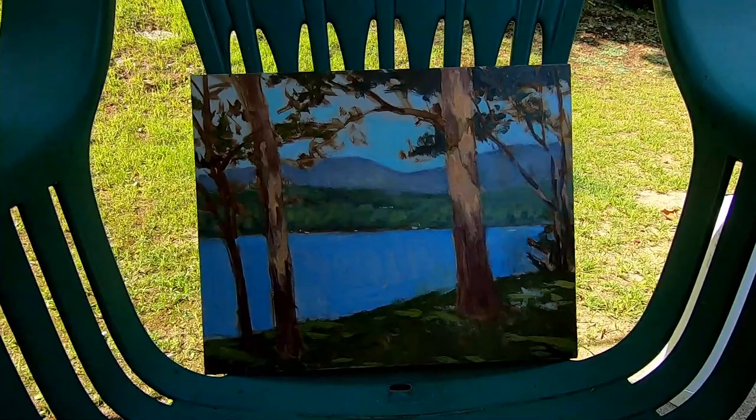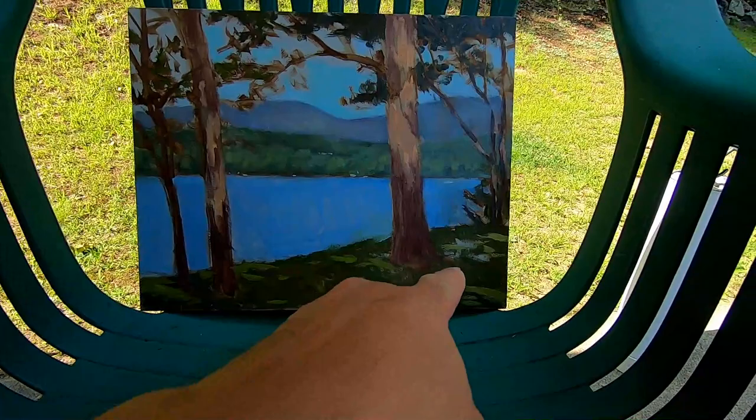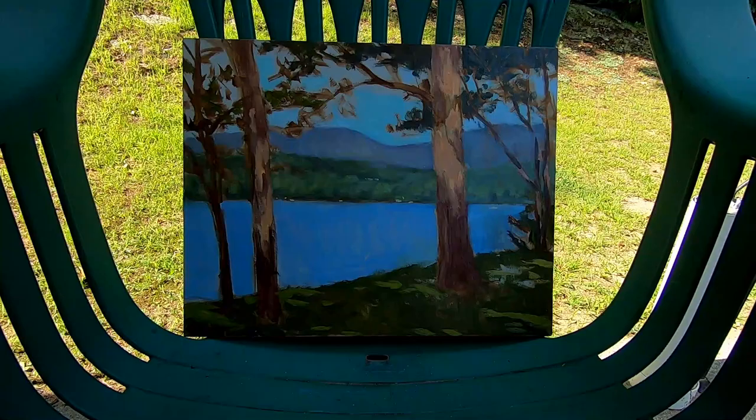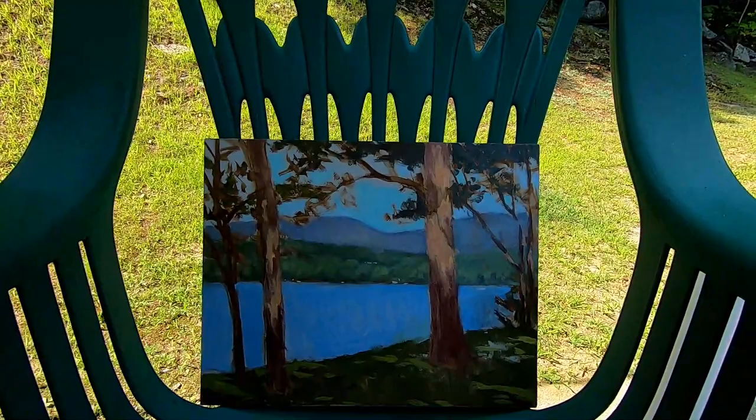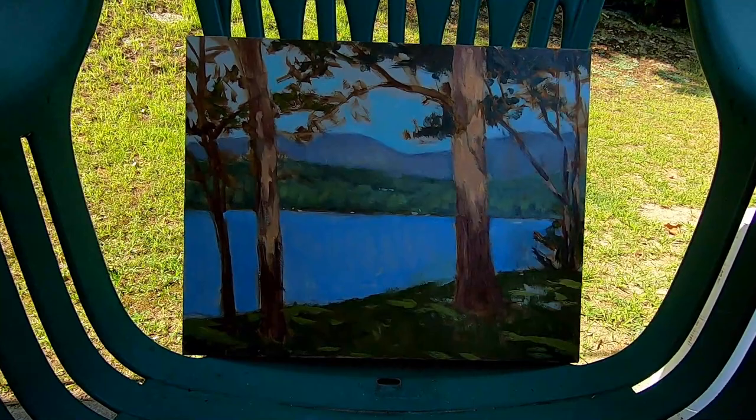I'm still obviously going to do work on that distant hill, soften up some edges. I don't like that hard edge, but I'm really happy with how the dappled sunlight effect is working out. I still have a lot to do up in here, but the bones are there. I'll work on it in the studio when I have time to step away and study what it needs to be a painting. I'll put more interest in the water — just slight breeze ripples and that sort of idea. But yeah, I'm pretty happy with it.